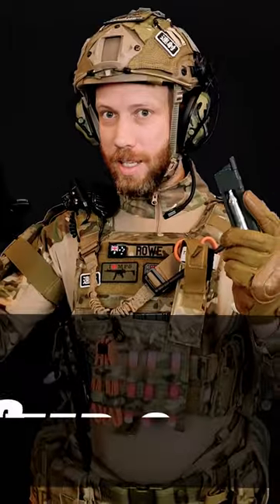All done. Last step, lock and load. Now you know how to load your CO2 pistols. Have fun. Hold on.